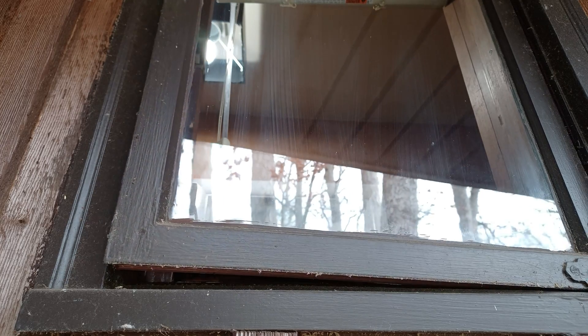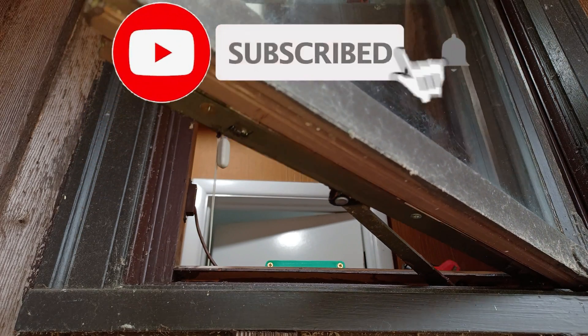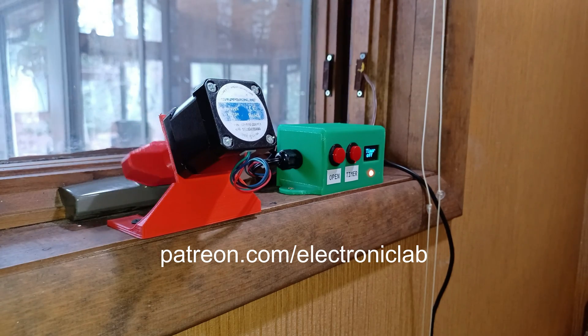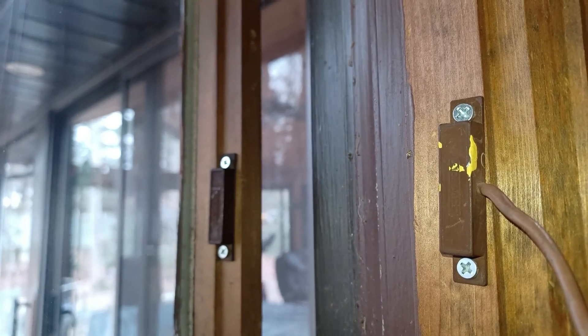If you liked this video, then make sure to like, share, subscribe, hit the notification bell, and consider supporting me through Patreon so I can keep creating quality content. And I will see you guys in the next video. Take care, bye-bye.